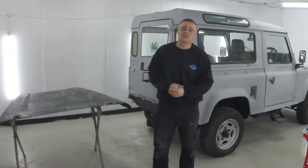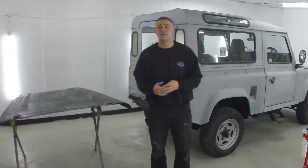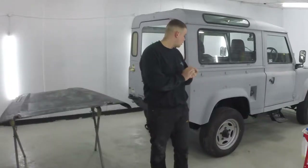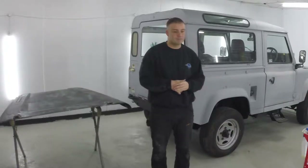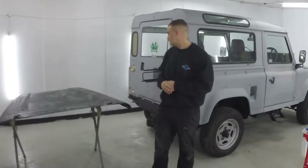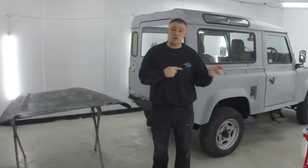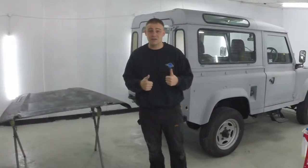Good morning everybody, it's Tuesday morning. I've just got in, it's quarter to nine. I've just given a quick clean up from last night. First things first, we're going to go and get breakfast because I'm starving.